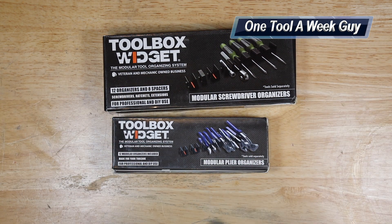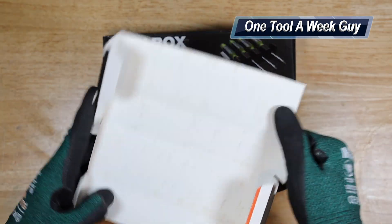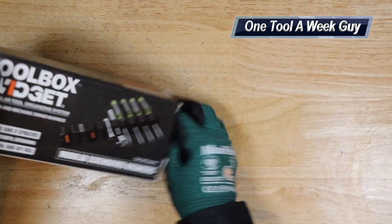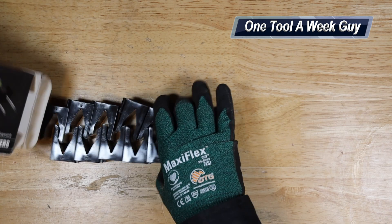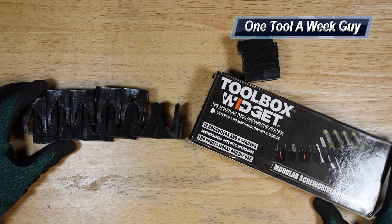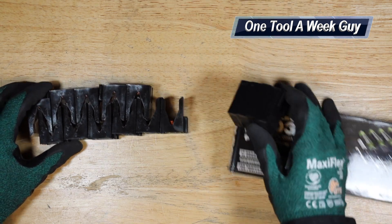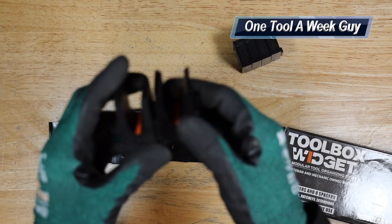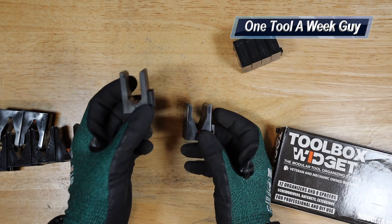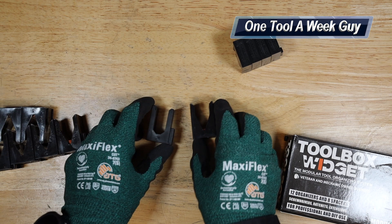I already opened up the plier set, which is empty, and now let's go ahead and open up the screwdriver set. As you can see, they come together like that. A big difference that was noticeable is that it came with these spacers right here, but we'll get into that. The main purpose — here are the two different sizes: the one on the left is for the pliers and the right side is for the screwdrivers.